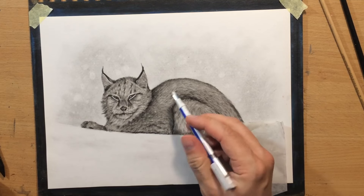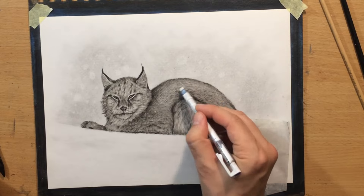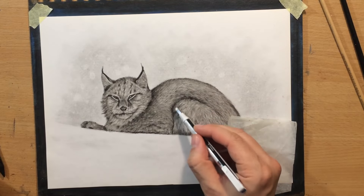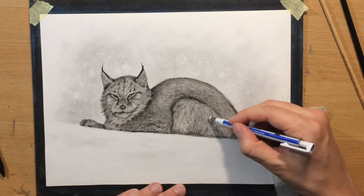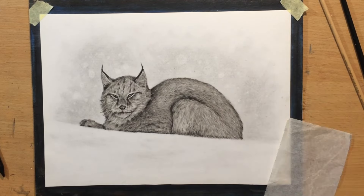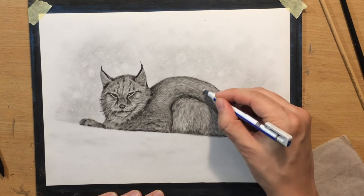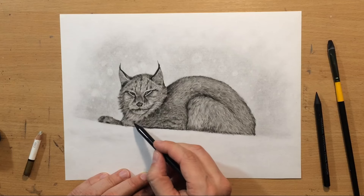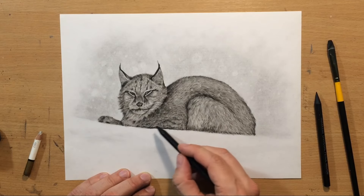And I'm also refining the fur here on the body by pulling some lighter marks in the fur, trying to make some of those clumps of fur a little bit lighter and trying to make them look more three-dimensional. Because when you pull a few of those lighter marks — those lighter clumps of fur — they start to stand out because the shadow areas are further away from the light source, and the lighter ones are obviously sticking out a little bit more.